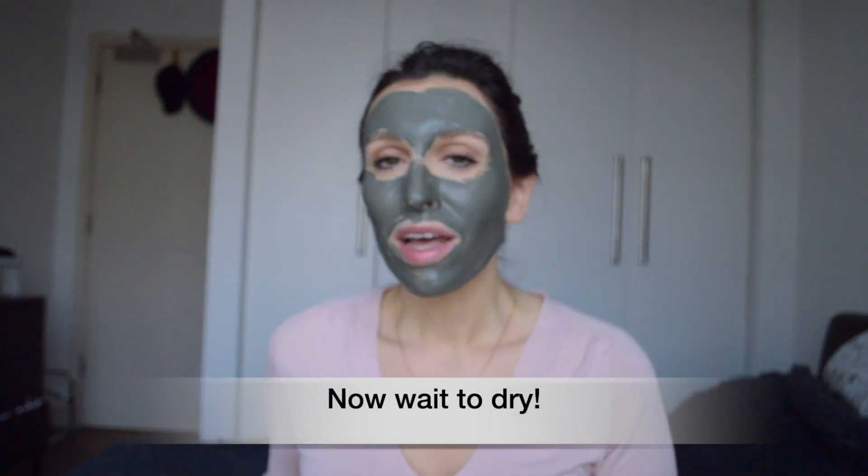Now we just wait for it to dry, which takes about 15 to 20 minutes. While it dries you'll see a change in color — areas that dry out completely mean the skin was quite clear, while areas that take longer to dry mean the mud mask is pulling out oils and toxins. That's where it's working most, usually around the nose area with blackheads and open pores, and along the t-zone.